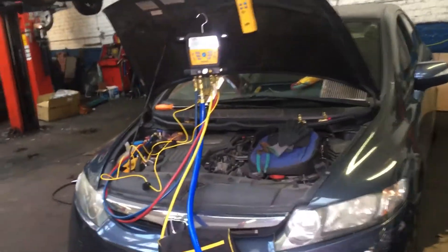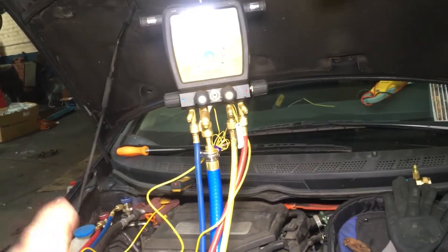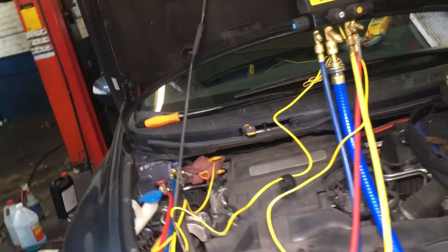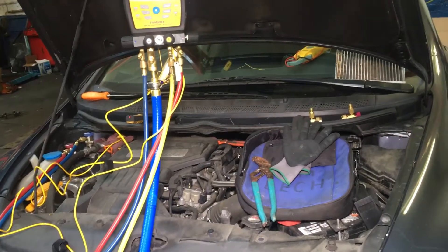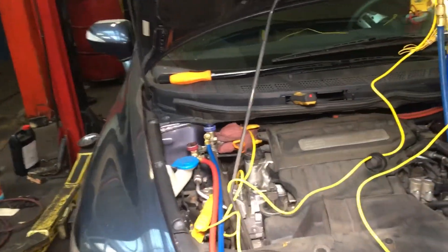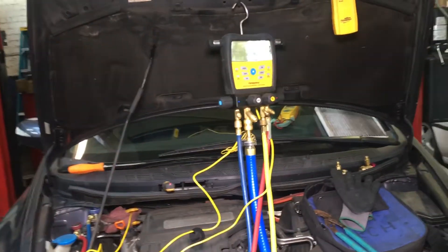Quick tech tip of the day: a shop has a problem, car's not cooling, pressures seem a little funny and not getting the right cooling. We had a low-side pressure of 30 to 31 psi and a high-side pressure of 177 psi. It's kind of cool today, high 60s to 70 degrees, and 177 seemed a little bit high. I come by, hook my gauges on, confirm 30-31 on the low side, and by the time I got there a little later in the evening it's 169 psi on the high side.